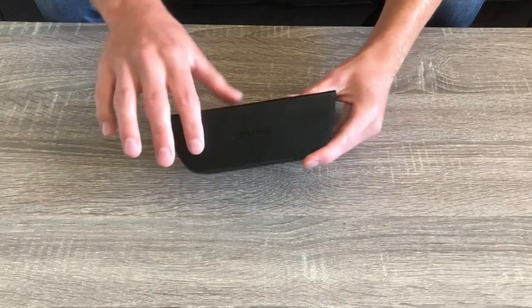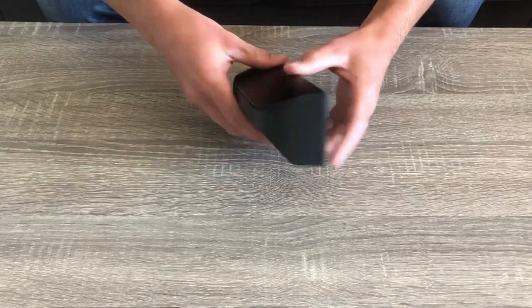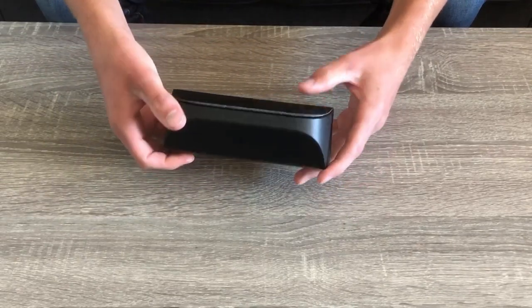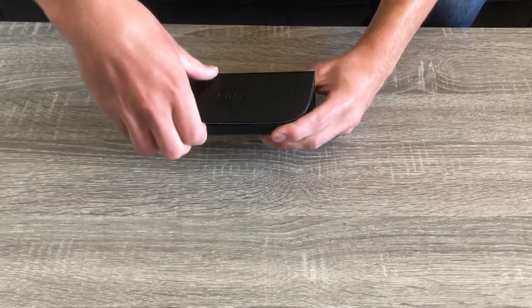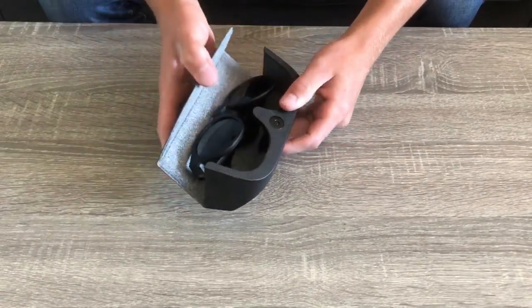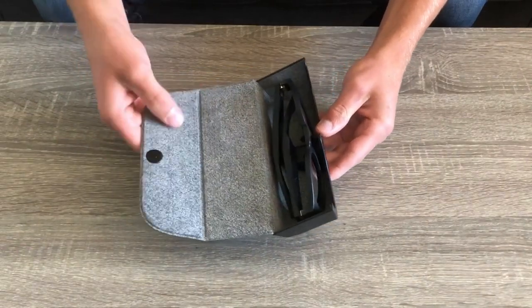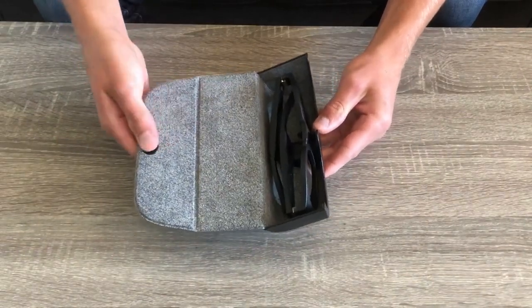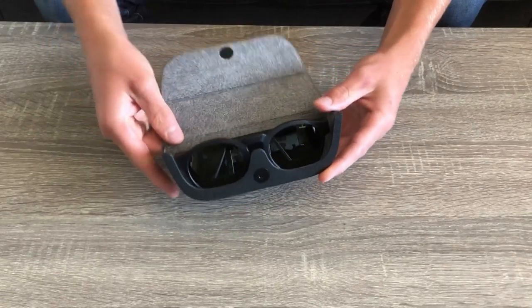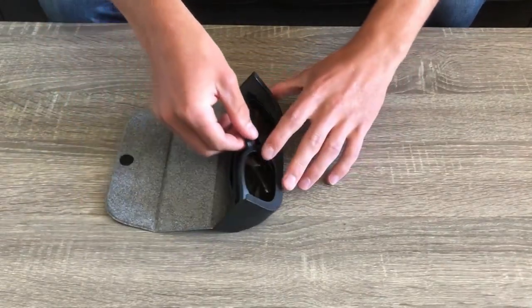The first time I opened the glasses, I was happy to see that Bose put time and effort into the unboxing experience. The glasses are packed in a luxurious leather case that magnetizes shut. When you open the case, it unfolds to reveal the Bose Frames. The case is very soft, and I am a big fan of the grey lining inside the case.